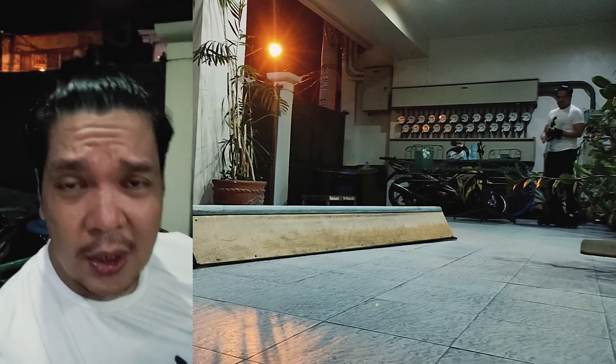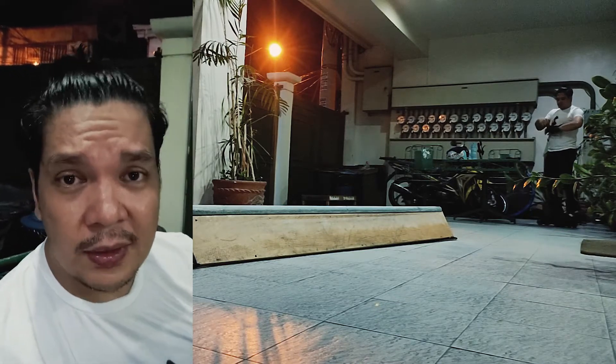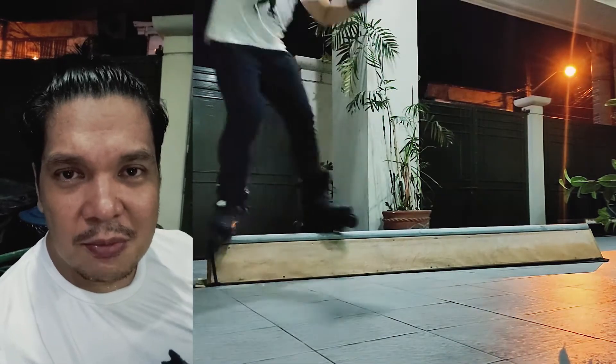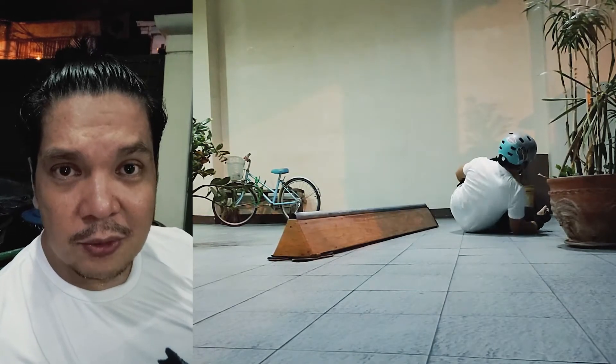So the go-to trick na ginagawa ko every time I start to skate is the one that I'm very confident with, which is yung frontside. Kasi kahit papano, kahit medyo nadutumba ako dun, kagaya na nangyari kanina, alam ko na siya kung paano ako matumba dun.